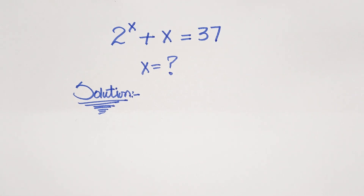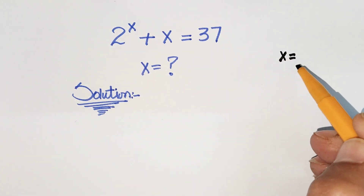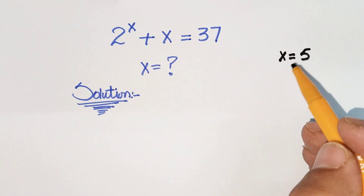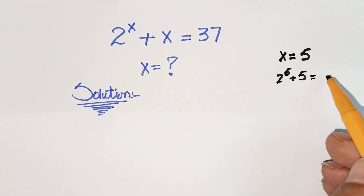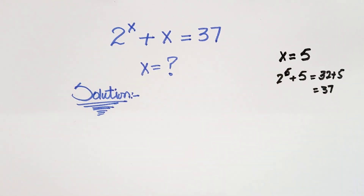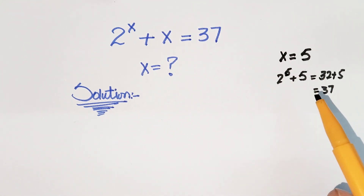If we put values of x — considering 1, 2, 3, 4, and then 5 — let us put x equal to 5. So we have 2 raised to power 5 plus 5, which is 32 plus 5. We find that x equals 5 because it is equal to 37. So our answer is x is equal to 5.